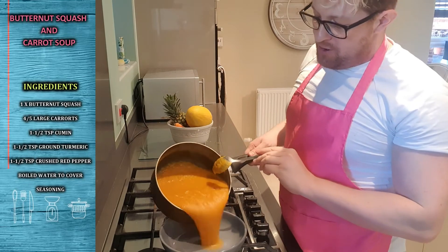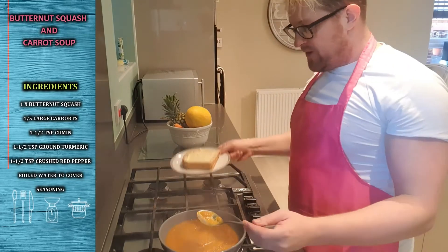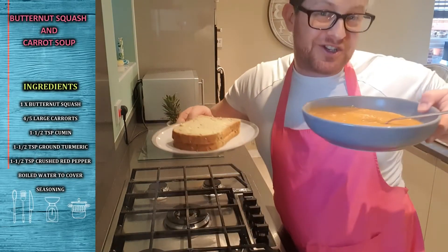Pour it into your bowl — it might make some mess. If you need to add more seasoning you can do. Serve with a beautiful piece of nice home-grown bread and there's your soup.